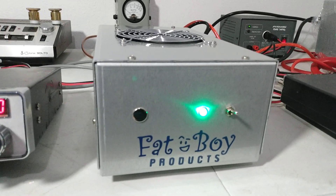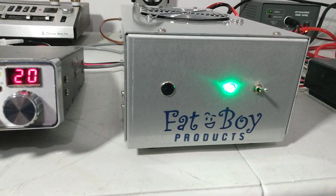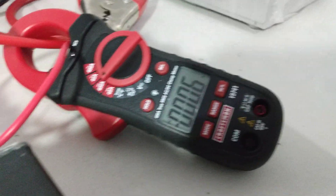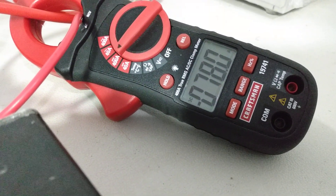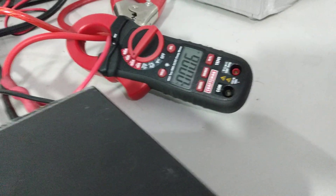We'll go ahead and get into it here and run a test on this thing. All right, let's go over here to our current meter. I think that's about what the other one was showing — 78 amps, 76 amps, something like that.